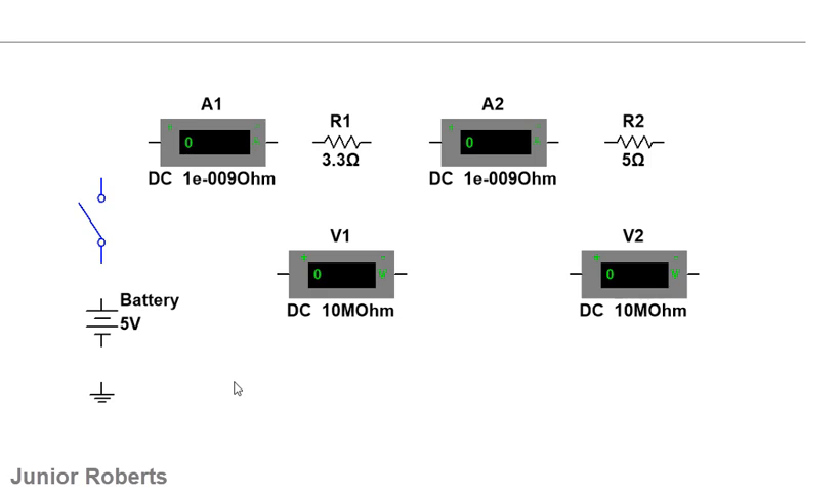We're going to use these instruments to look at what happens to the current in a series circuit, and we're also going to use them to look at what happens to the potential difference — or voltage drop — across the components in a series circuit.